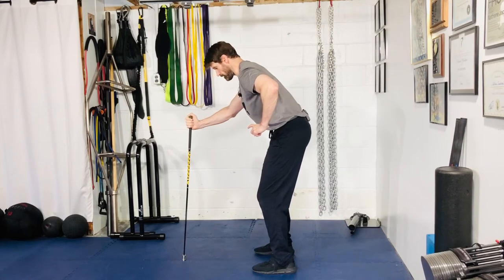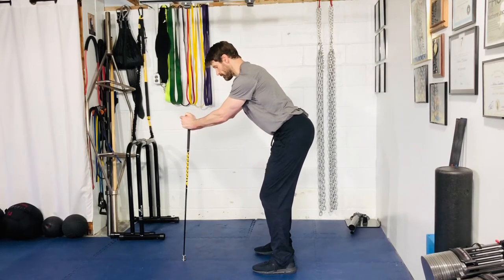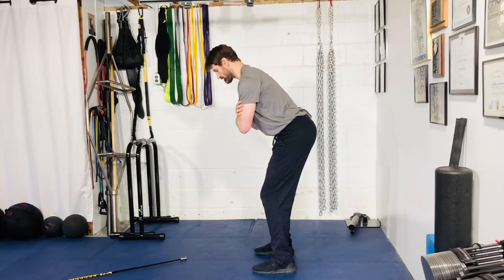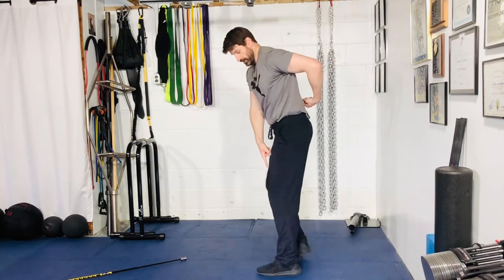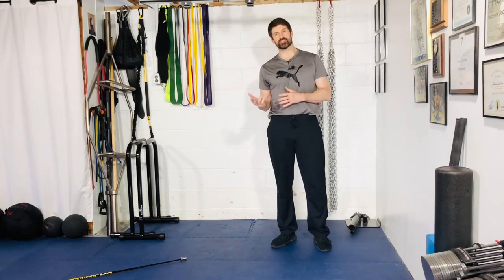From there, using your core and abs, tuck the hips underneath into that posterior pelvic tilt. Kick it back and forth — start with using the dowel, and once you feel comfortable, go into golf stance with arms crossed and work into that pelvic tilt. You're trying to get all the movement from this lumbopelvic joint right here, going back and forth without any movement from the knees.